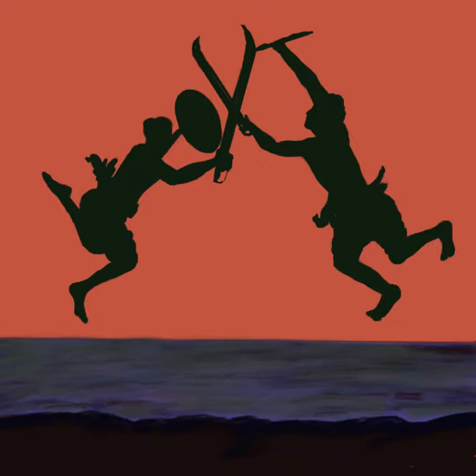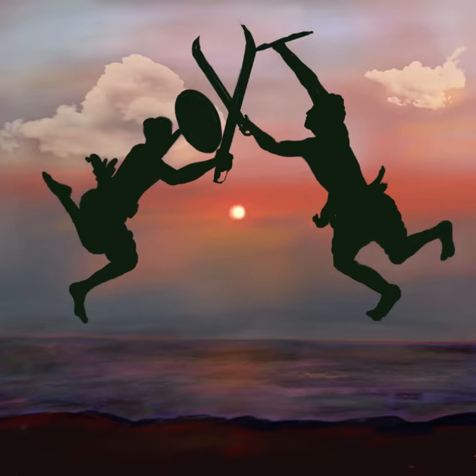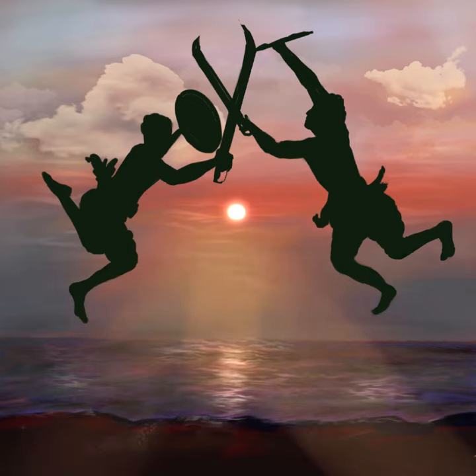This time I decided to create it such that the fighters are actually in shadow, and we can see the sunrise — or you could also call it a sunset — in the background. For me this would actually be a sunset scene.